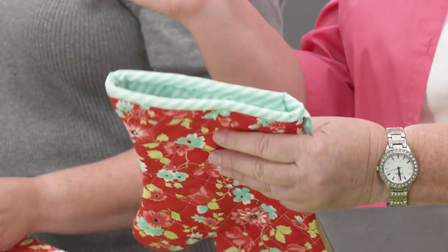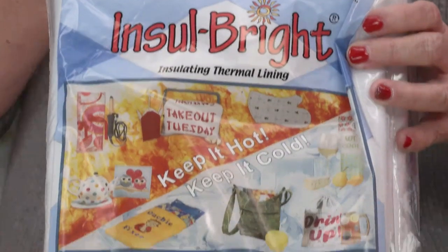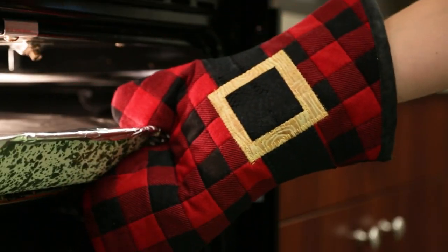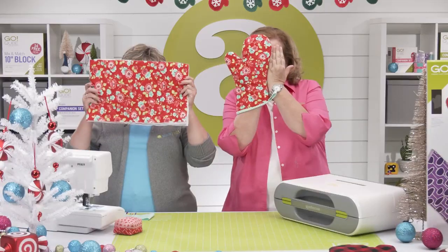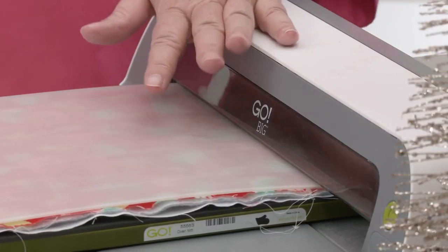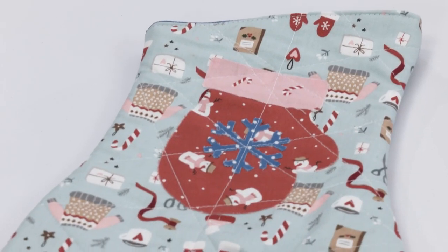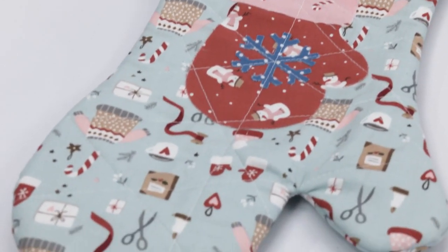With this project you'll use thick cotton outer layers and a heat resistant batting to protect your hands from the heat of the oven while you warm the hearts of those you love. Use the Go or Go Big fabric cutter to get started on your holiday adventure and add applique to personalize your oven mitt.